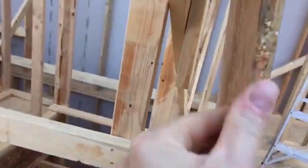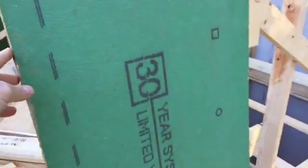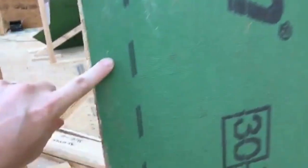They're actually getting the roof back in today. We're doing the ZIP system on the roof line, but it doesn't have that foam insulation on the back because that will compress down — so just the air barrier.